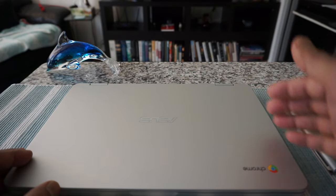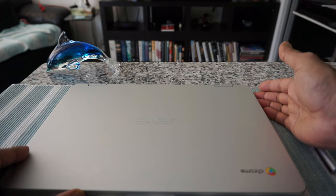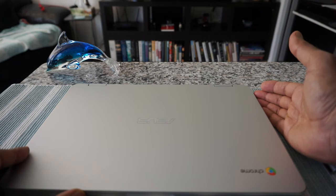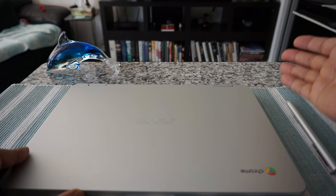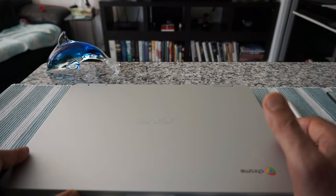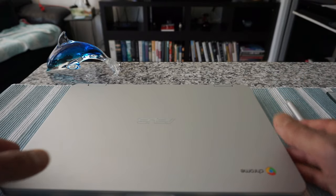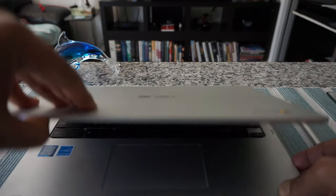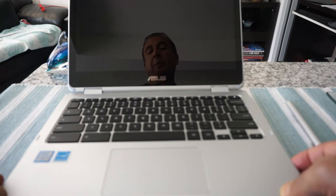Once you have taken the Chromebook out of the box, the first thing you're going to do is plug it into the power outlet. Most of the latest Chromebooks charge via USB-C cable, so whether your Chromebook has USB-C or a separate dedicated power cable, just plug that in, then open the Chromebook and turn it on by pressing the power button.